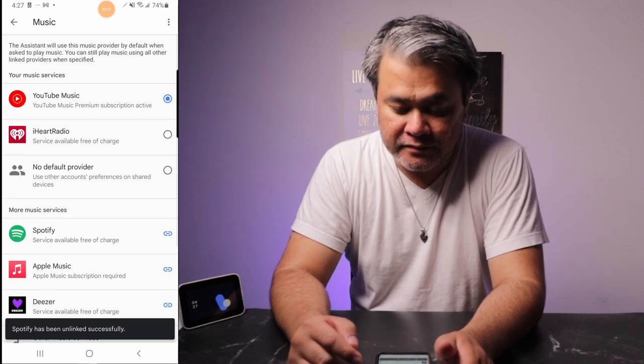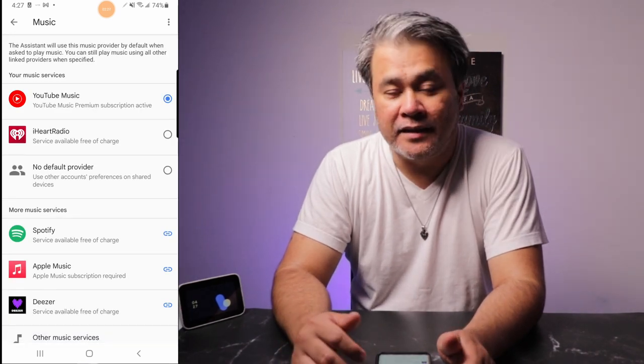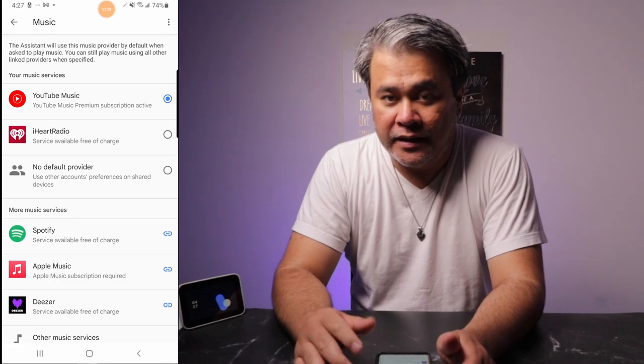And now it's unlinked. You will know if it is already unlinked if you hear something like this: 'Play Praise by Elevation Worship.' — 'Praise by Elevation Worship. Sure. Playing on YouTube Music.' There you go.